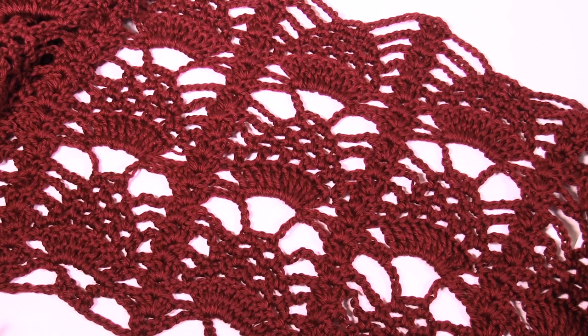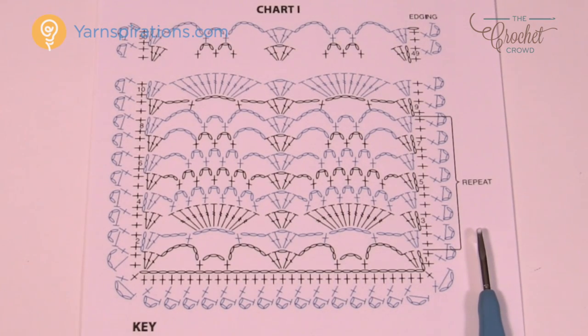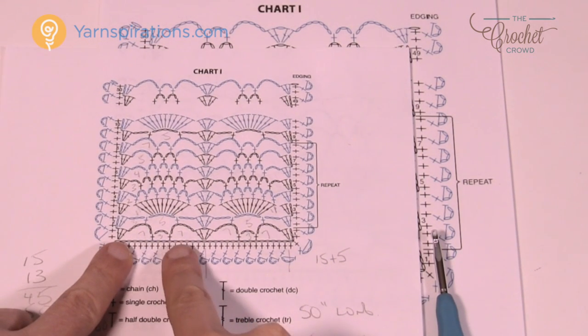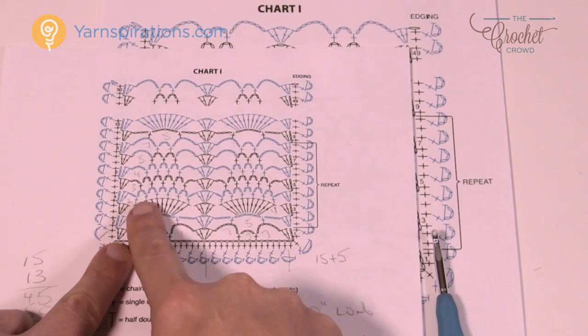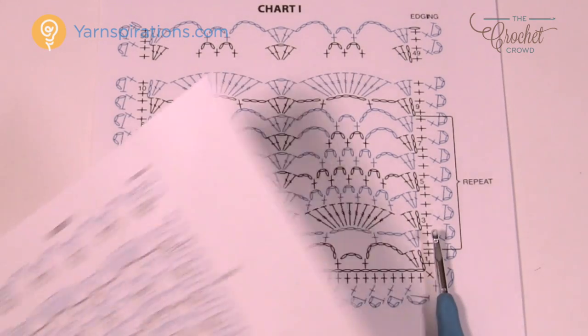You're going to work your way back and count the number of chains. What I did on my own pattern was look ahead and write my notes in the project — the number of chain counts as I went along. There were chains of seven, threes, and fives. If you do that in your pattern right off the hop, it makes it a lot easier to follow.